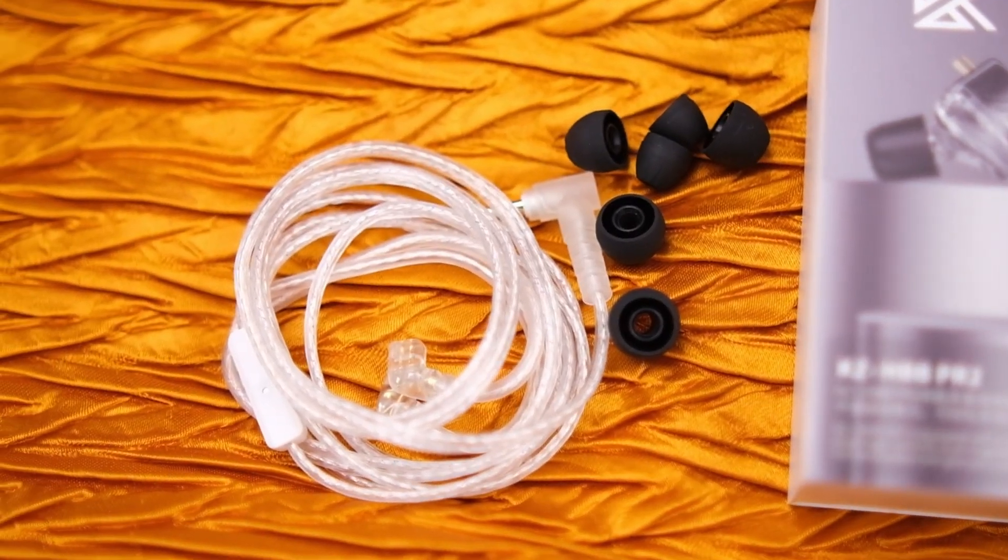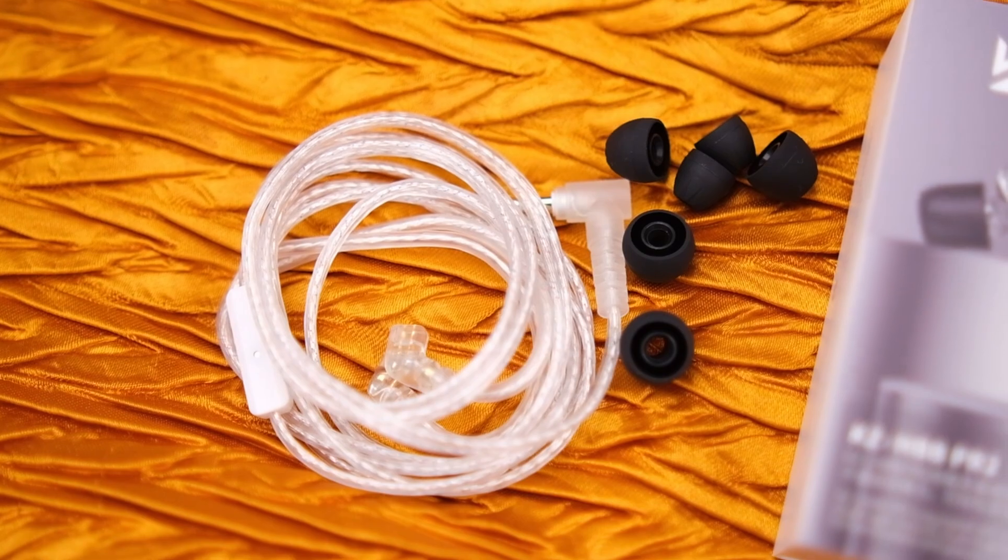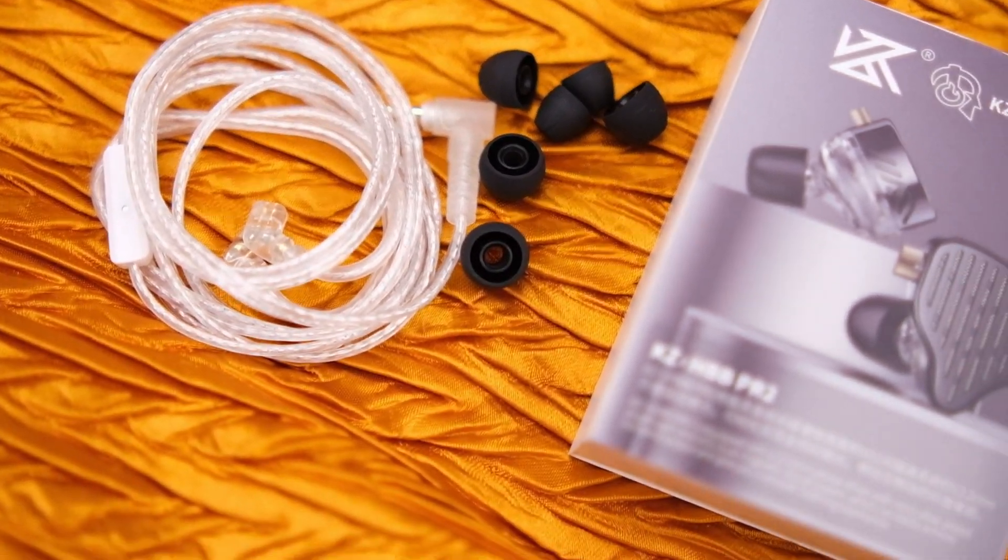Secondly, the accessories: the included cable is not of good quality. I had to change it the very first day. I replaced it with a KBear 4.4mm balanced cable, and it is better in every regard.